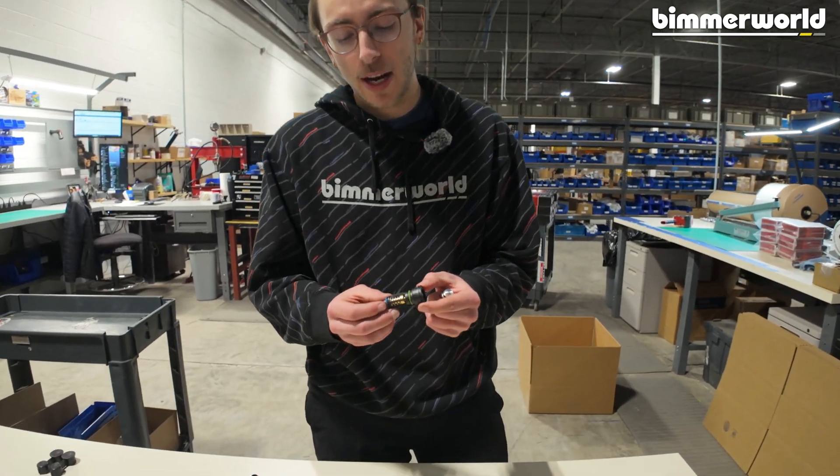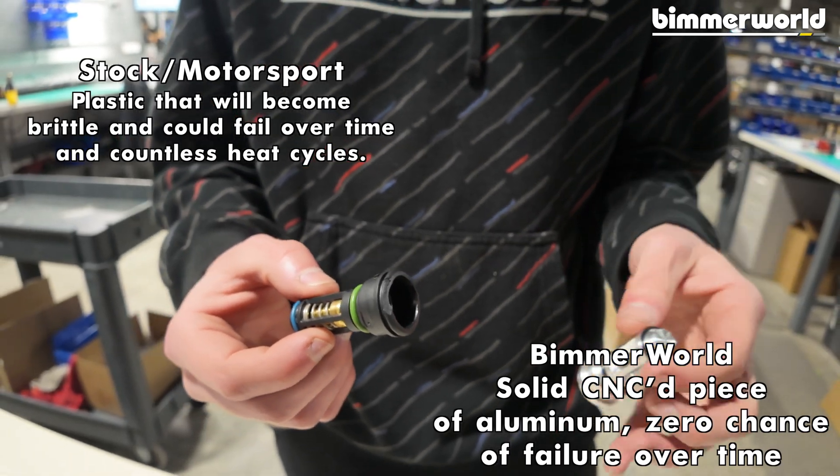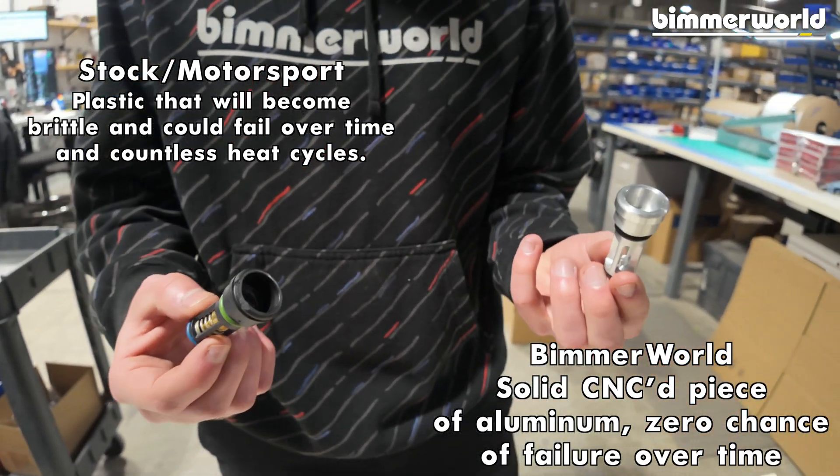The first point is materials. The BMW piece — even just filming B-roll, we dropped it and chipped the corner — it's just brittle plastic. Ours is billet aluminum, and billet doesn't break.